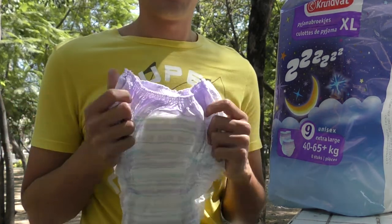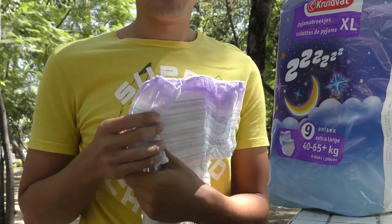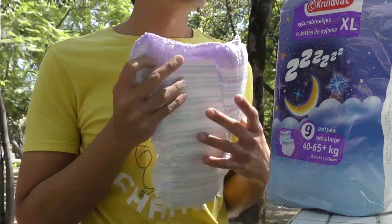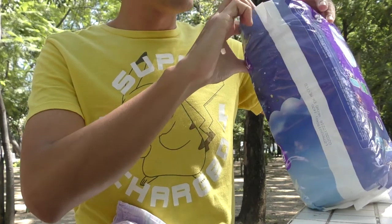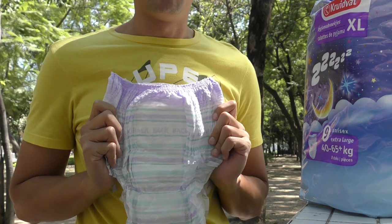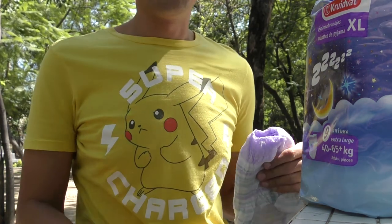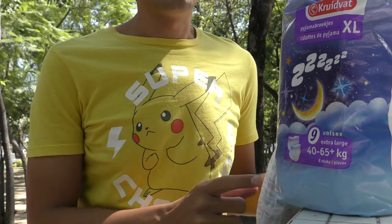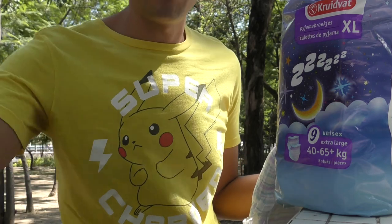It's really big. Hope you like this unbox. There's only this pink marker design. This is a diaper you can find in Holland. Thanks for watching. Bye bye.